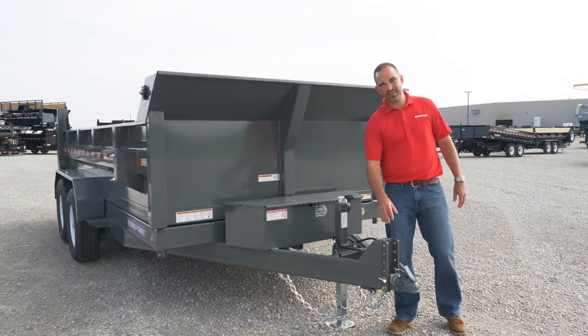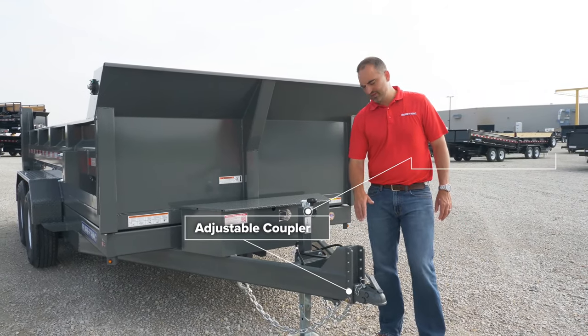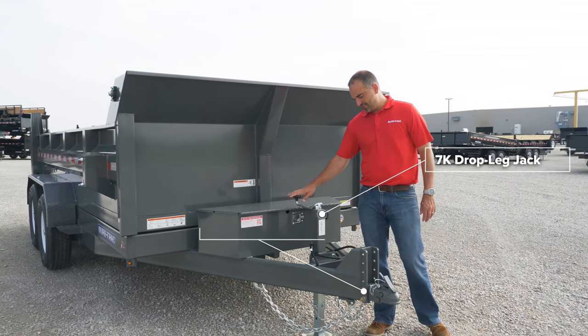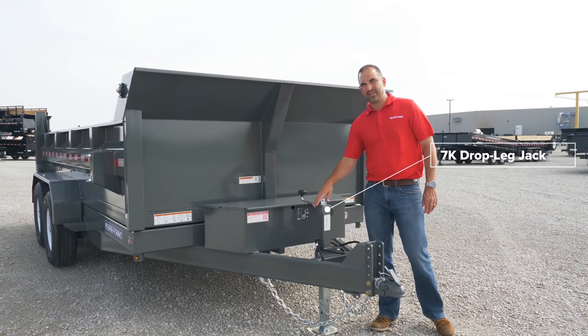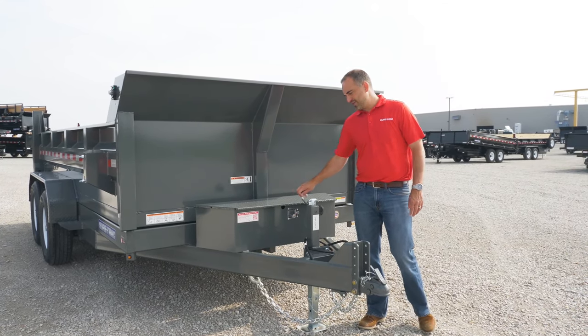Our heavy-duty models are set up with a 2 and 5/16 adjustable coupler. This adjusts to accommodate different truck configurations. Heavy-duty 7,000 pound drop leg jack. This jack is also set back to clear the tailgate of your truck, and contains a drop leg feature so you don't have to crank the jack all the way up or all the way down.